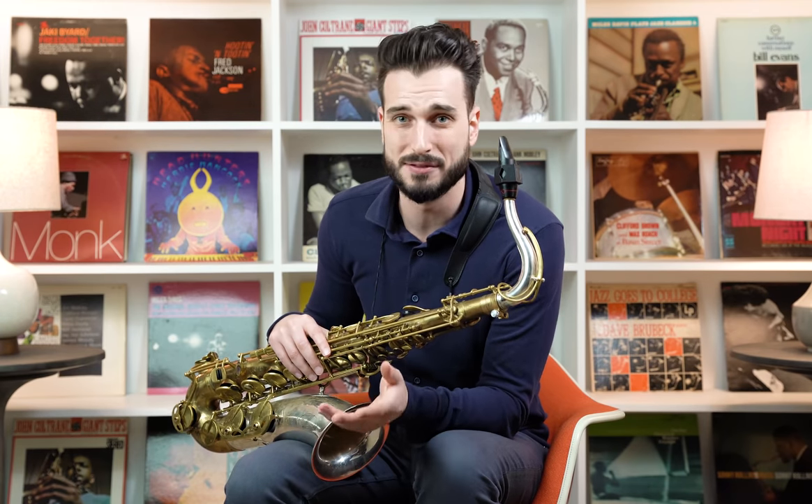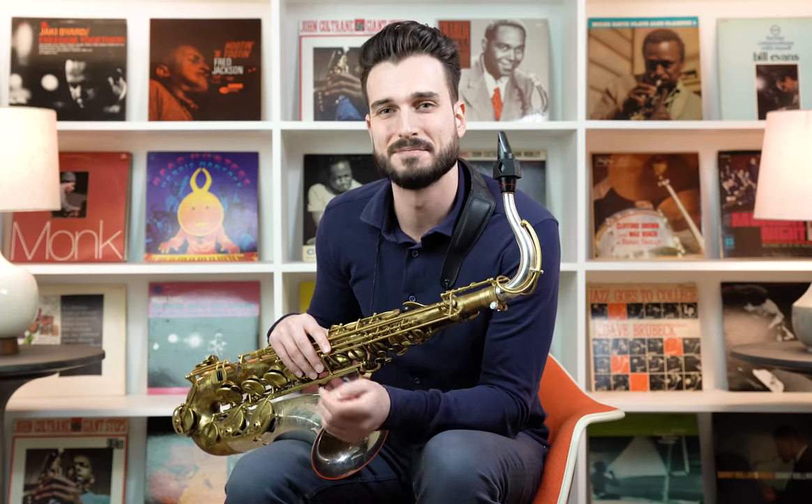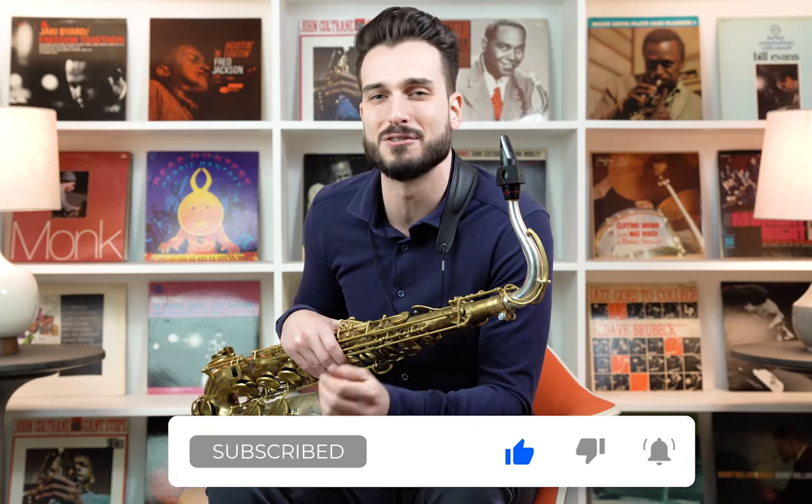We've modeled the reeds off of reeds from the 70s and 80s, with the goal of creating a really powerful, balanced, warm-sounding reed. For many of these myths we're going to consult with our in-house reed expert Jack. Make sure to subscribe to the channel and hit the bell button so you get notifications — we've got a bunch of really fun stuff coming in the coming months.